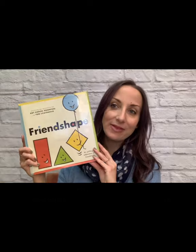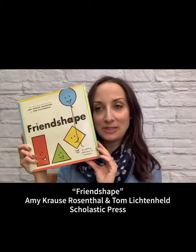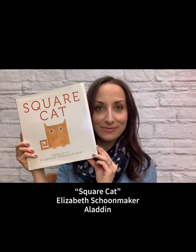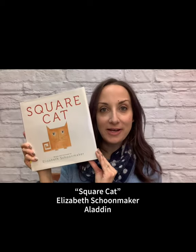The second book is called Friendshape by Amy Krause Rosenthal and Tom Lichtenheld — a fun book about shapes and also about friendship. The third one is called Square Cat by Elizabeth Schoonmacher — it's silly, it's about a cat that's a square. Who wouldn't want to read this book? It's also available for checkout at all three of our branches.